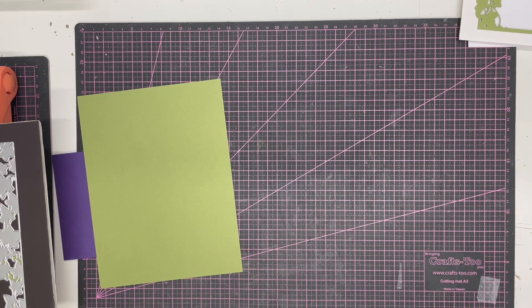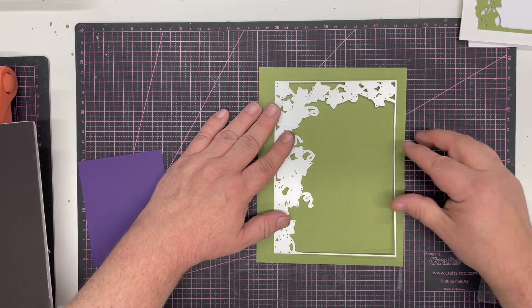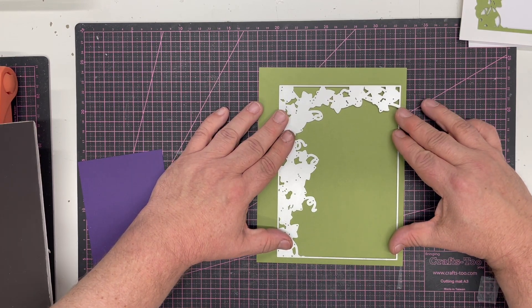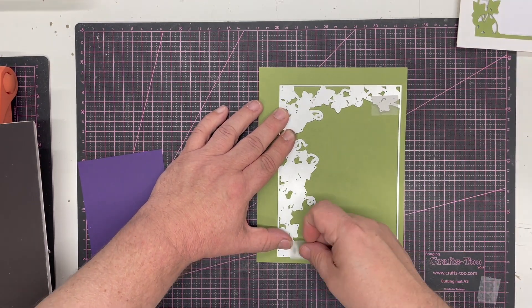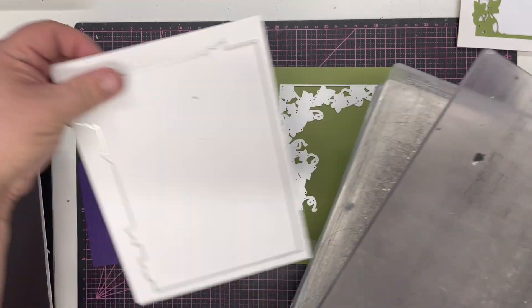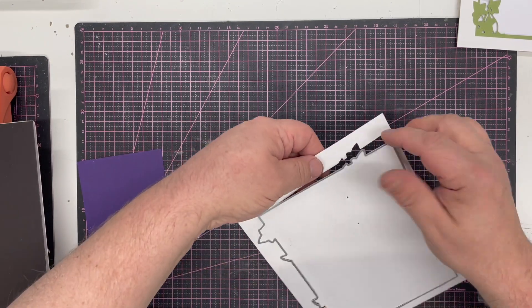Whilst that's running through, we'll explain the next layer. With the next layer, you'll notice that along the bottom right-hand there's a lot less detail, so I want to place this die again along the bottom edge. We can trim up as necessary afterwards so we don't have to tie them together perfectly. I'm going to pull out the white panel, pop in the green panel and cut that. If you've got an electronic machine like me, it can be cutting whilst you're getting ready for the next piece.